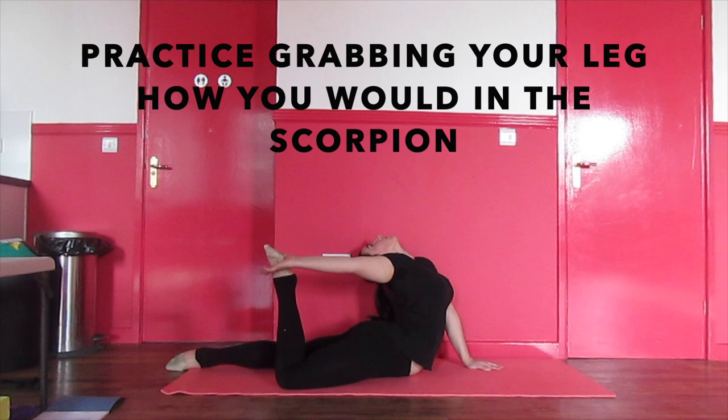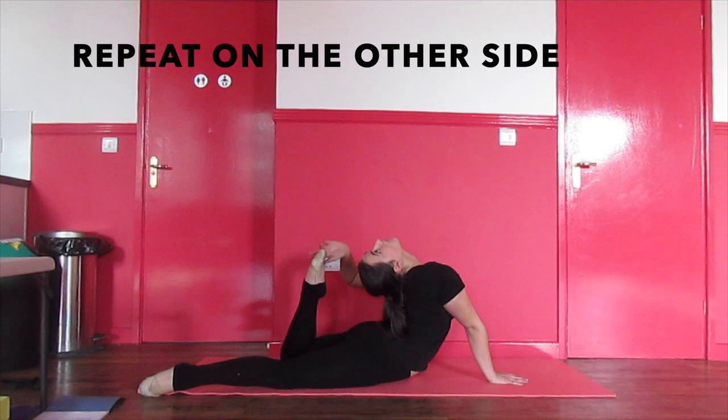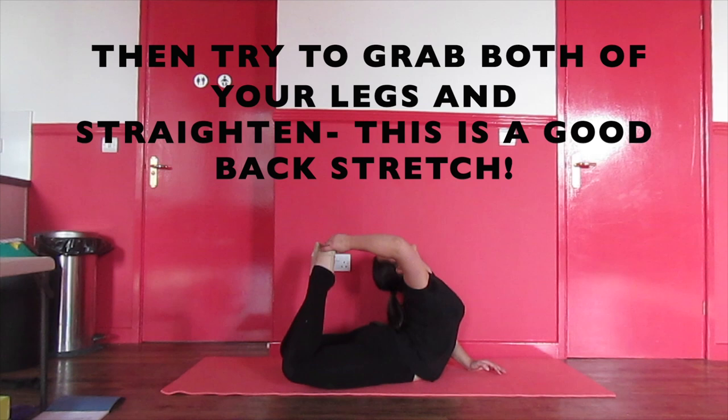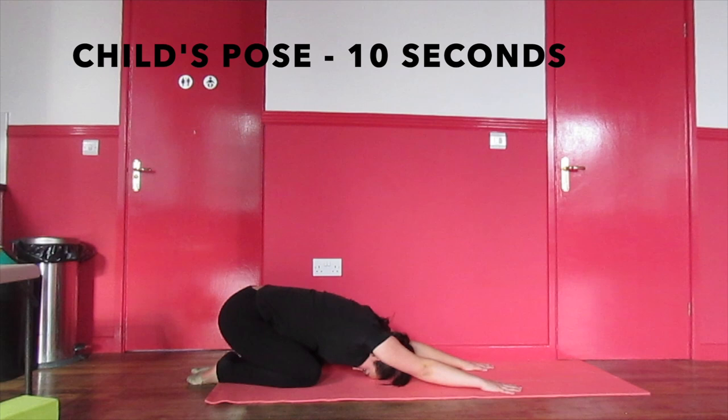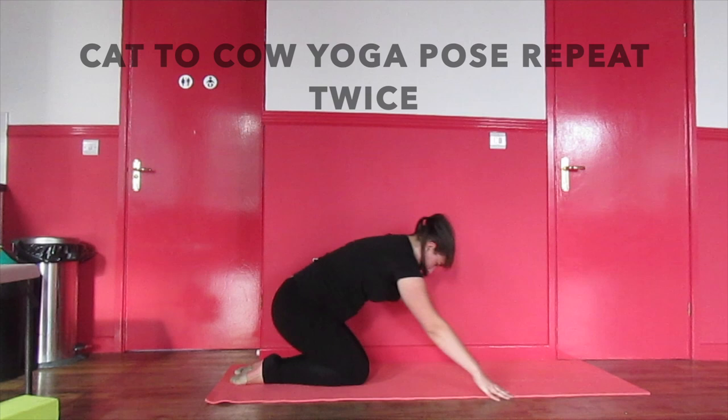Next, go into a seal stretch and reach back to try and grab your leg. Make sure to repeat this on the other side. Then try to grab both legs — this is a very effective back stretch. Finish by going into a seal stretch and then a child's pose to release the tension, and repeat this stretch twice.